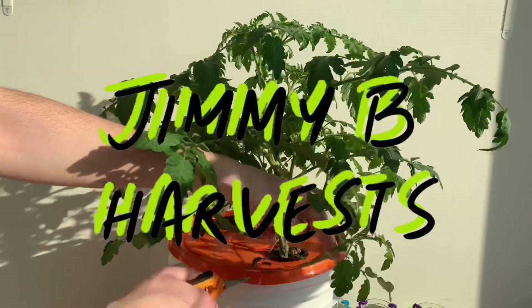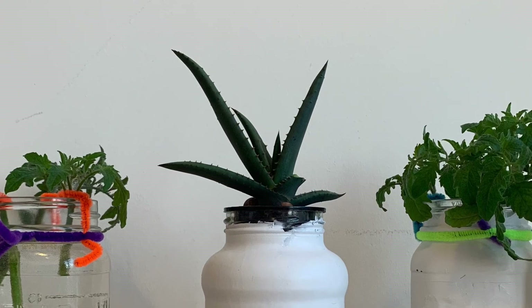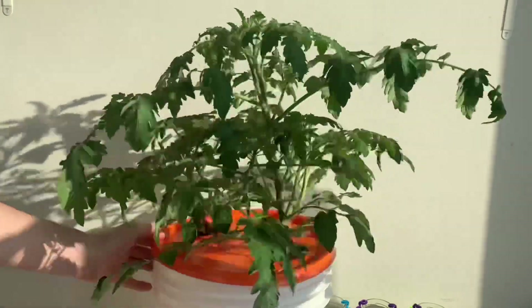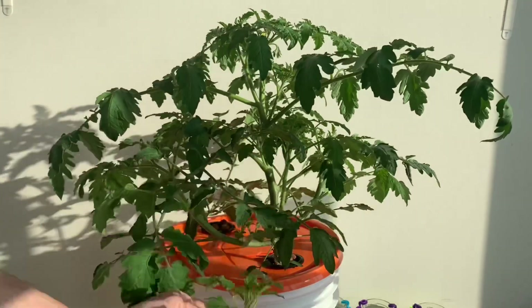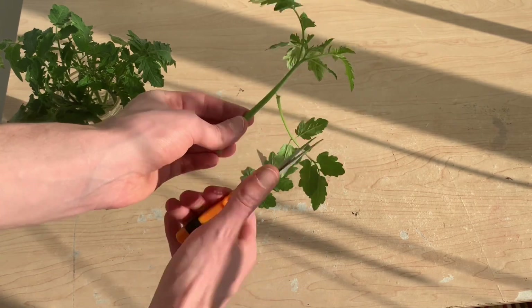Hi everyone and welcome to the channel. In this video we'll be looking to see if aloe vera makes a good rooting hormone. I'll be taking a number of cuttings from this tomato plant and racing them with and without the aloe vera gel to see which plants propagate faster.